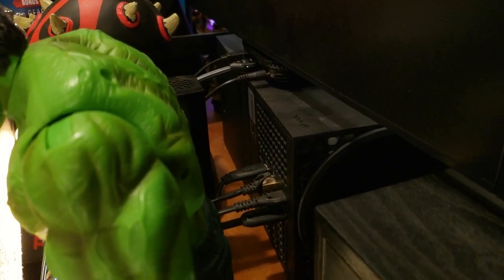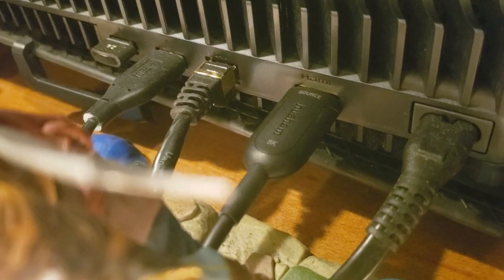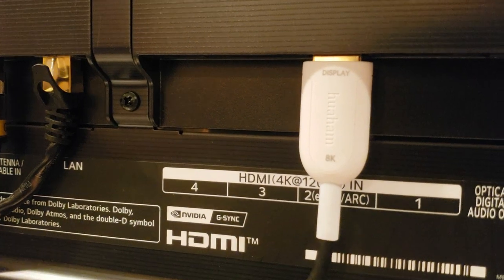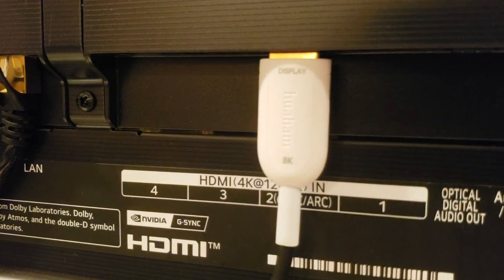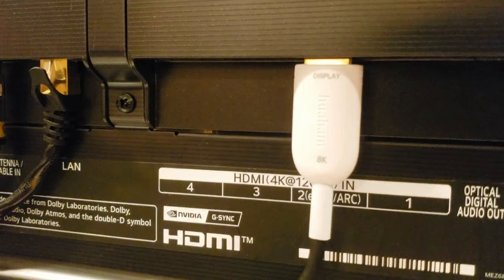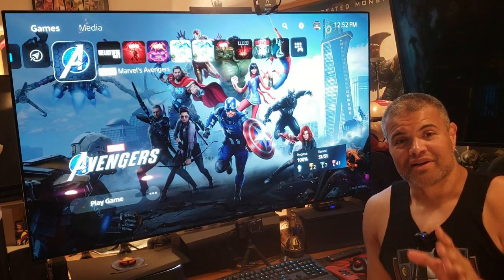The cable is now connected to our Xbox Series X and also connected to the back of our PS5. It's also connected to the back of our LG OLED TV. Make sure you have the display and source ends correct, and now we'll go test it out.